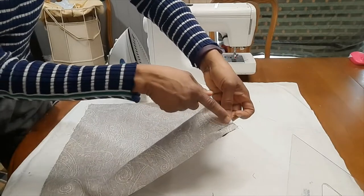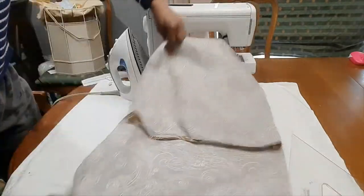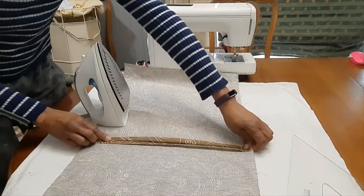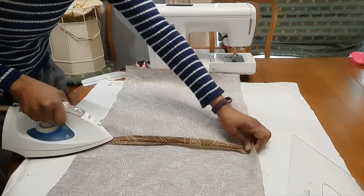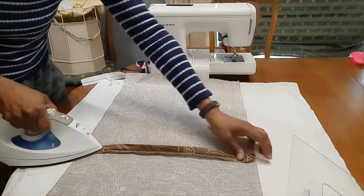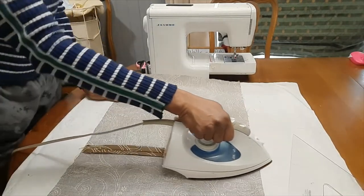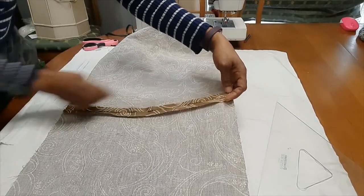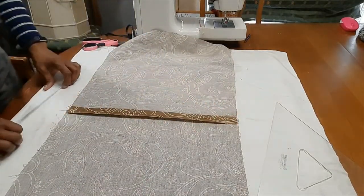I have now stitched this side and this side. I then go ahead and open my panels right side down, open the seam, and iron — pressing this area down where the zipper will be inserted. Now I have ironed my seams across the opening where the zipper will be inserted.